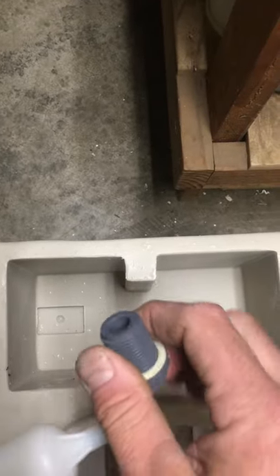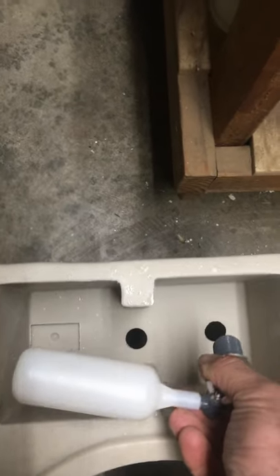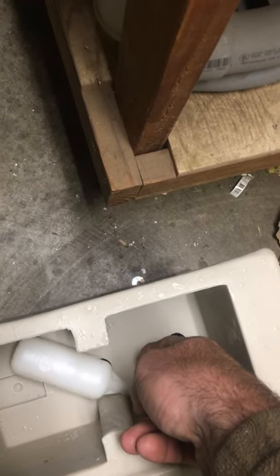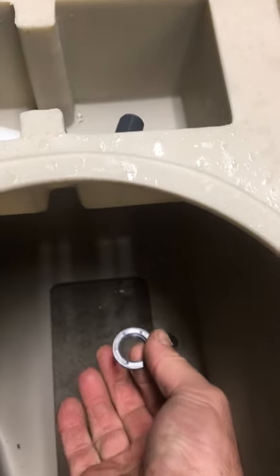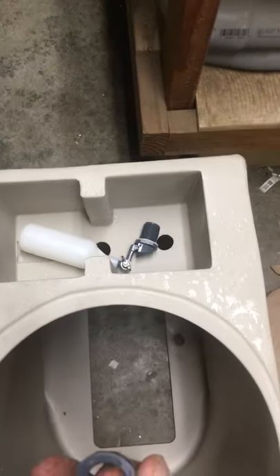Making sure it doesn't go in here, so you want to be right up against this washer. Then you're putting it down in your hole — just gonna do this for purposes, just to put it there. It's gonna go down in there, and this nut will come up underneath and thread on. Thread it tight.